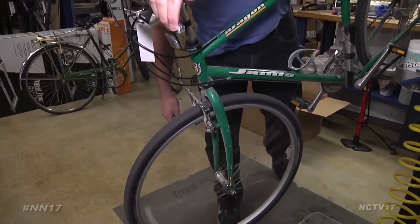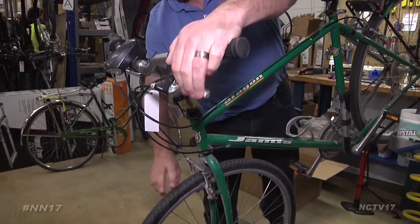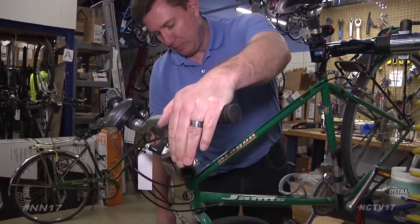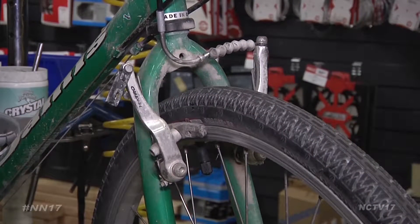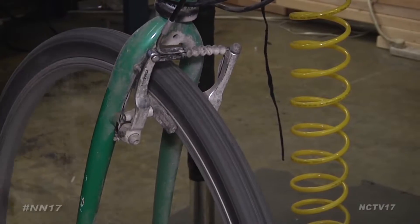Moving toward the back of your bike, check to make sure your brakes are in working condition. If somebody has rim brakes, the pads have a wear line on them, so they can check the pads and see if the pads are going to work for them or if they need to be replaced.